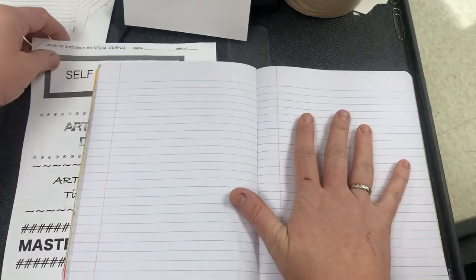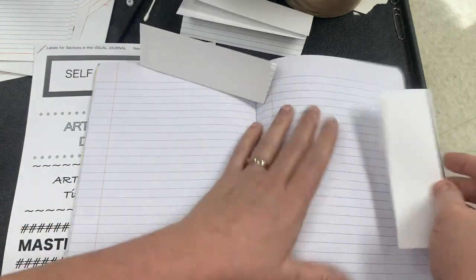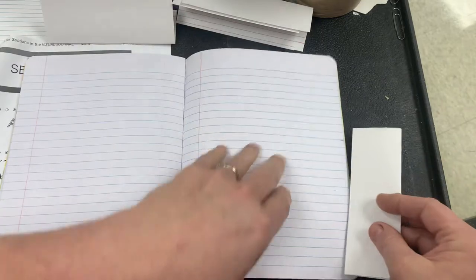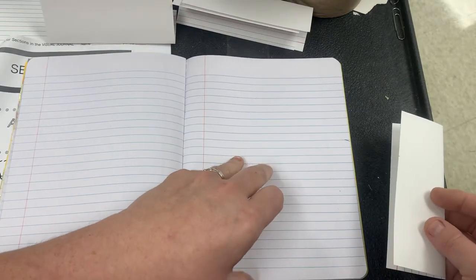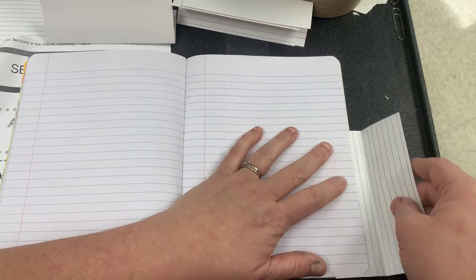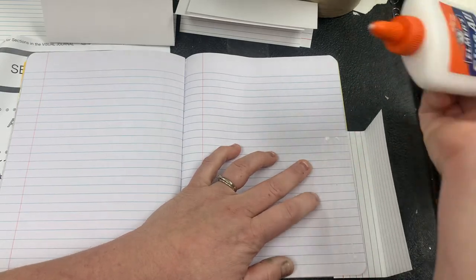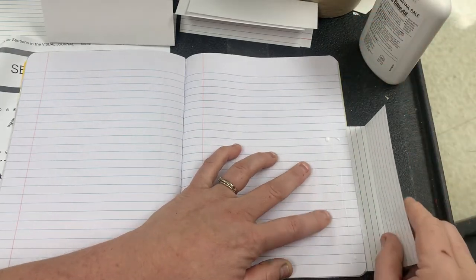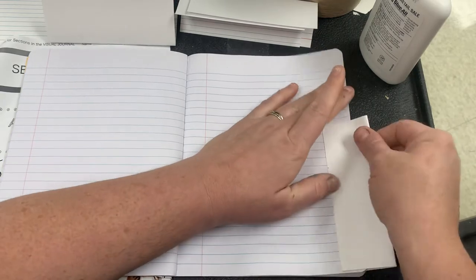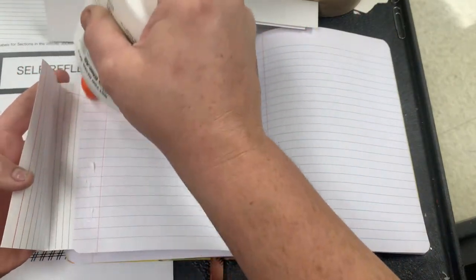We're going to take a folded index card, fold it in half — this is going to be the tab. We're going to put this at the very bottom because this is the back of our book. Just use a glue stick or a little bit of regular glue, scooch it over a little bit, put it on the back, and make sure it's steady.